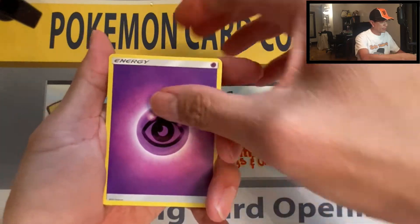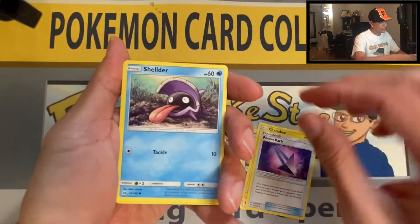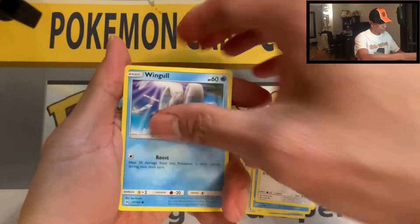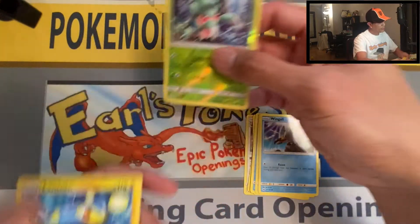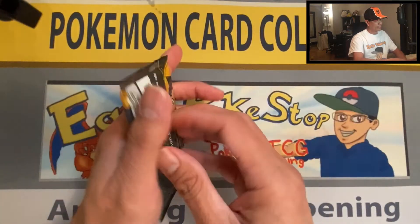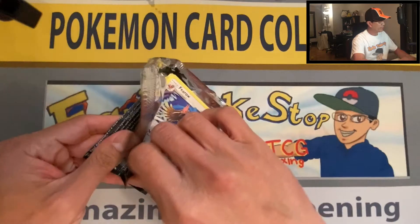We start off with Psychic Energy, Herdier, Charjabug, Zubat, Barboach, Shellder — hopefully it's the full holo — Scyther, reverse holo, Lanturn non-holo rare. Here we go, last pack of the second blister pack.